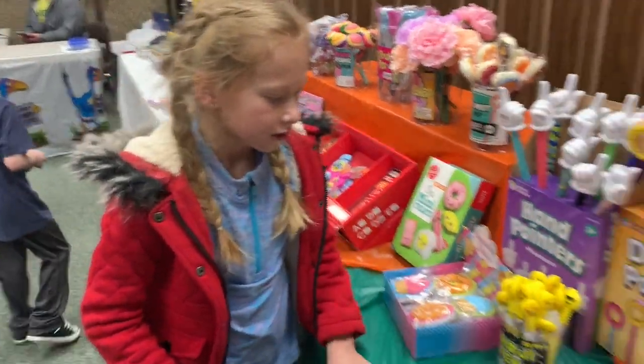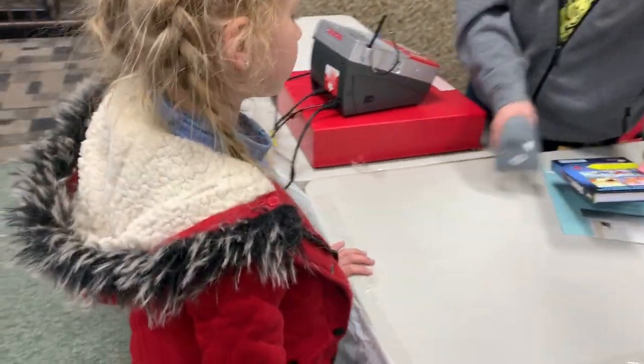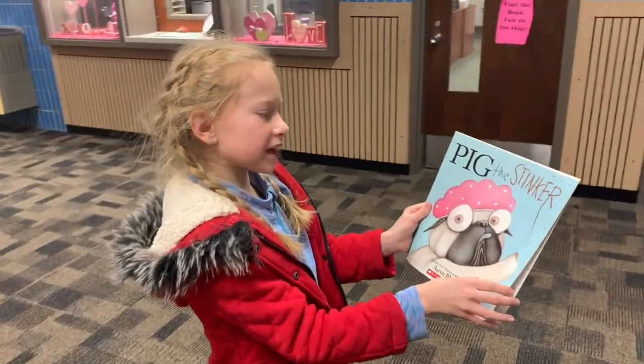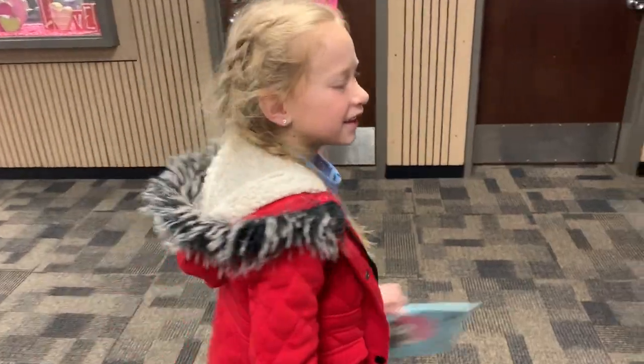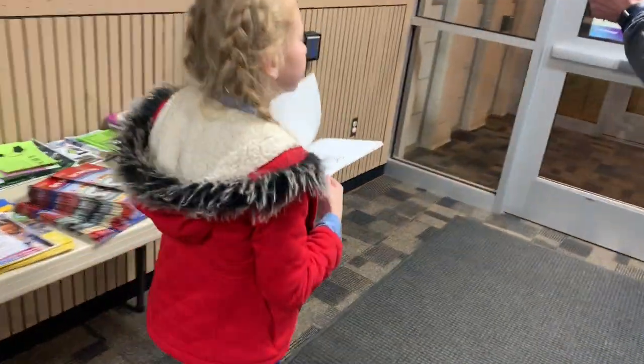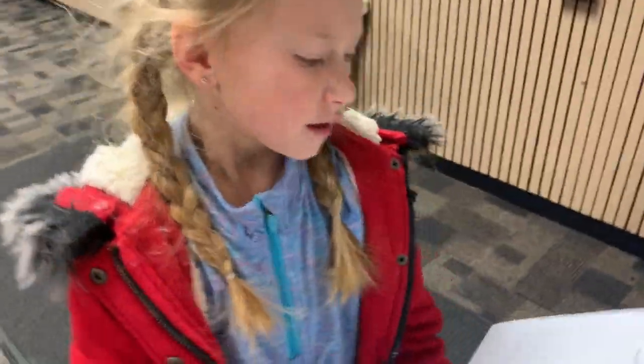There's so much stuff. She picked a deer book. And she picked one for her brother too. What did you pick for Bubba? Dog Man. So late at night after we put them to bed, they can cuddle in bed and she can read it to them. That was the deal if we bought it.